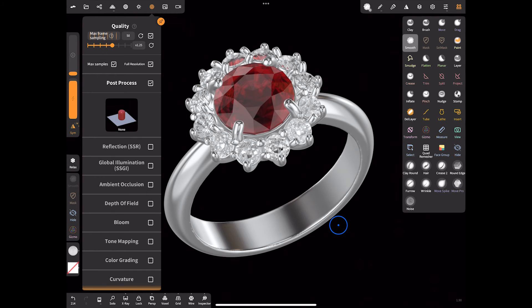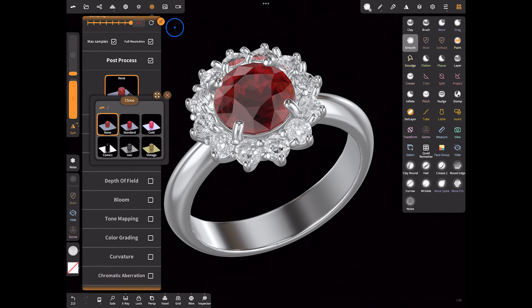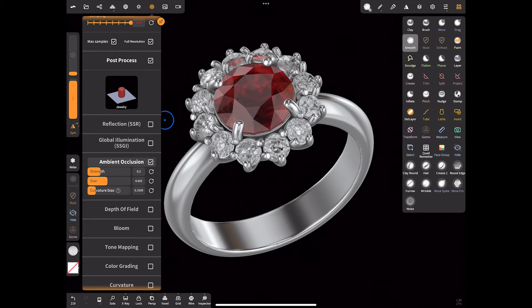Next we can move on to the post-process settings. I usually set it to 150 passes and maximize this parameter. You can create a preset for the post-process so you don't have to adjust it each time — clone this setting, rename it for distinction, and go to the settings below. I don't use the first two settings, so let's move to ambient occlusion and adjust it to look good depending on the jewelry we are rendering.